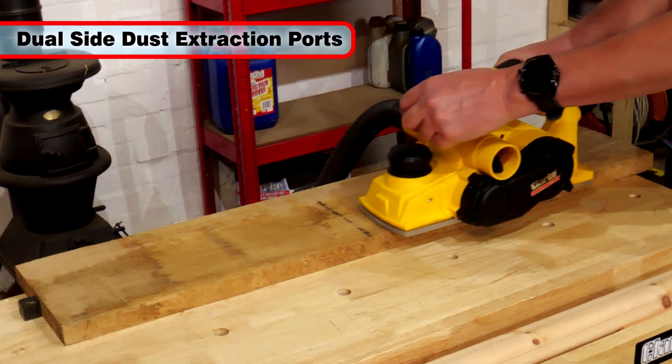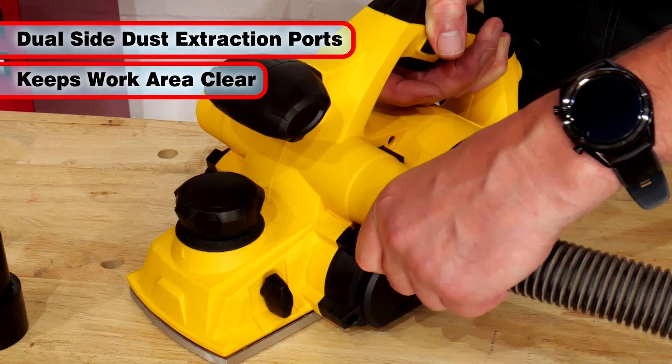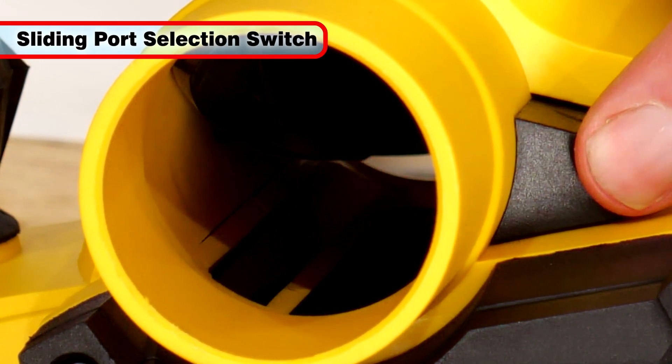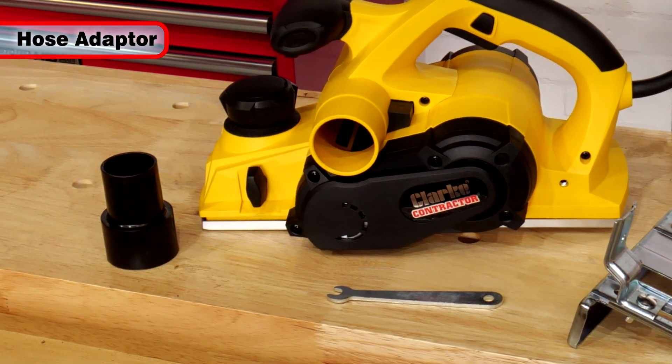A dust extraction port is provided to both sides of the tool, keeping the extraction hose well away from your work. A sliding switch is used to select which side to use, and a hose adapter is also supplied for connection to your chip extractor.